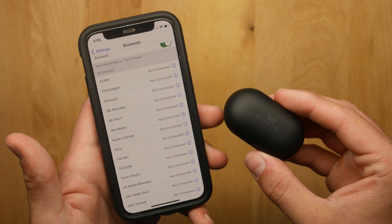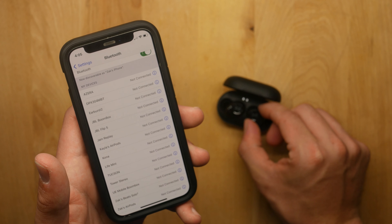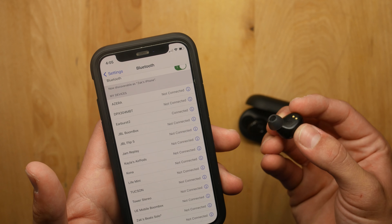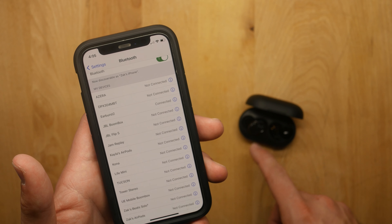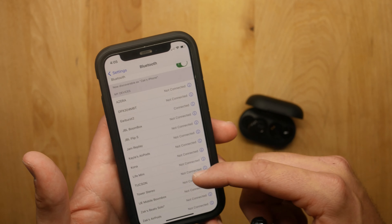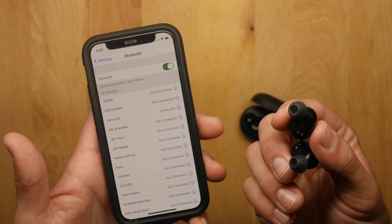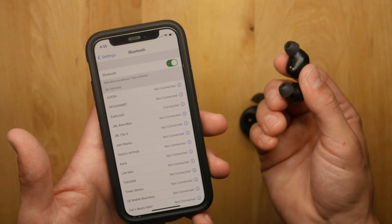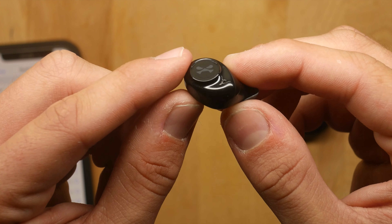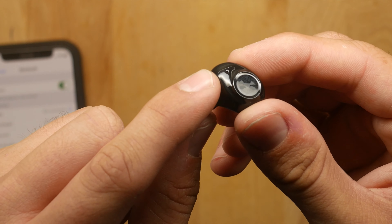To pair these to your device, you open the case, pull one earbud out, select Earburst in your Bluetooth menu, and you're already connected. When you pick up the left earbud it automatically syncs with the right one — it really is that simple. The earbuds have the Ghost Tech symbol on the front and also include a mic so you can do wireless phone calls.